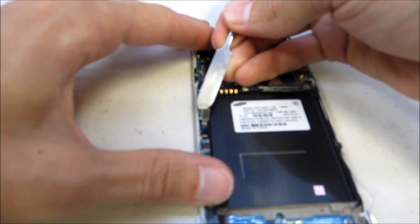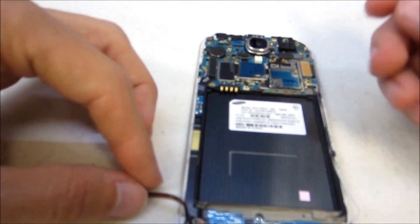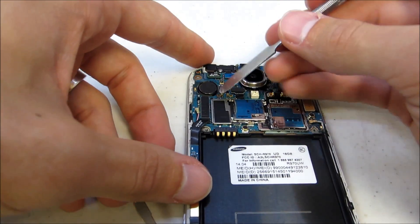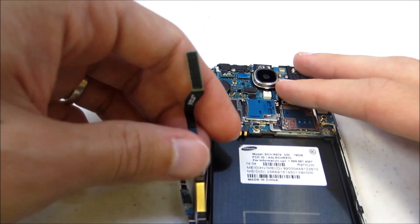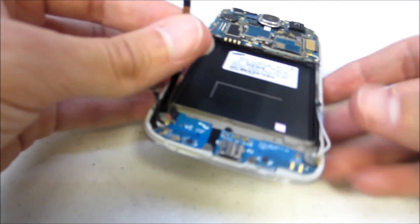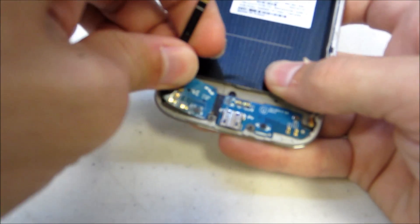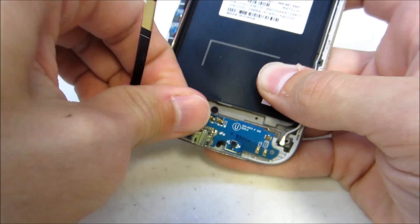It runs right up along the top. Kind of push that to the side, and then you will see the one under it that is connected to this charging port. It runs up and connects to this logic board up top, so go ahead and disconnect that up top and you can pull it. Then we will go ahead and remove this charging port. It does have adhesive under it holding it down, so you might have to pull it kind of hard. But again, this is the old one, so if you break it, it is no big deal.